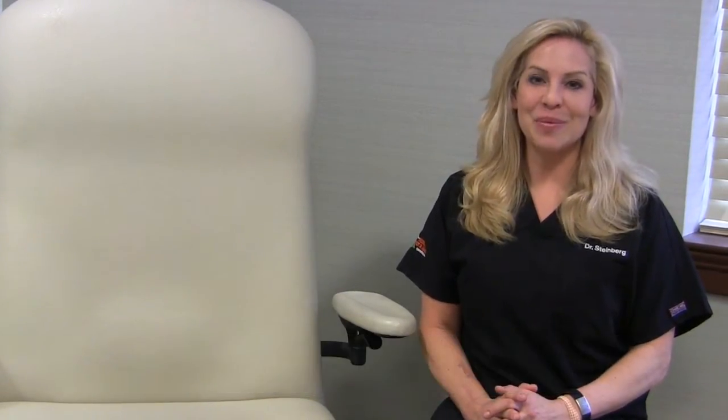Hi, I'm Dr. Brenna Steinberg with Frederick Foot & Ankle, here to talk to you about pronation and supination.